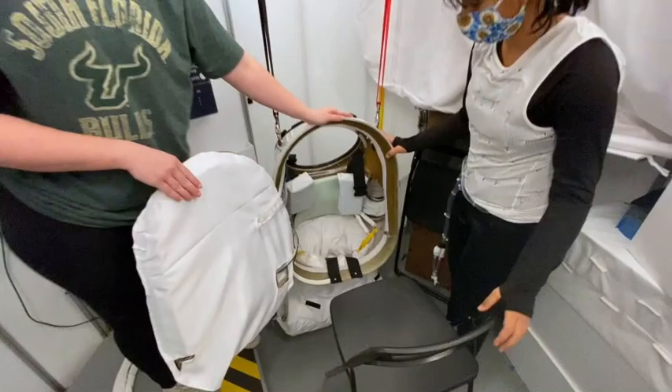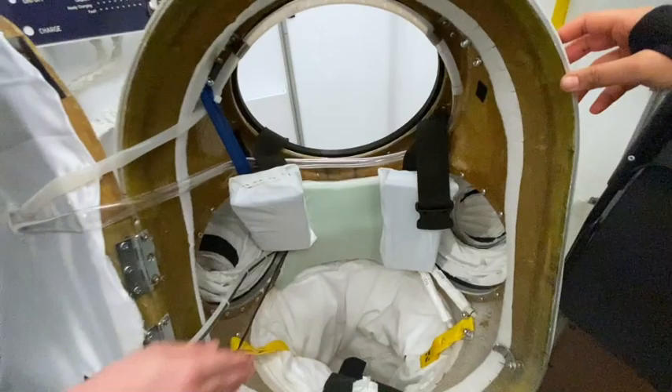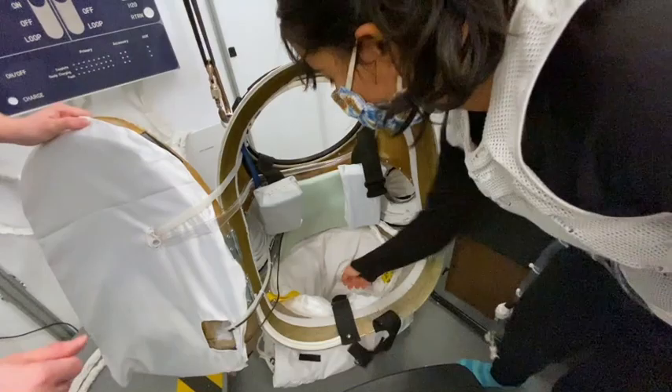Some things to be mindful of here: we have some straps which help support you in the HUT, as well as some tubing which provides liquid cooling and airflow to the helmet, which is not currently attached. Before getting in, Sid is going to make sure she pulls out the straps so they do not get tangled when she steps into the HUT.